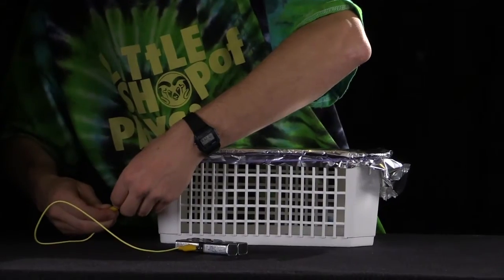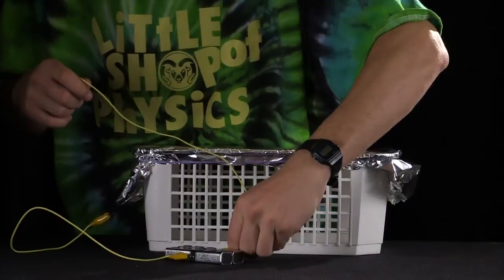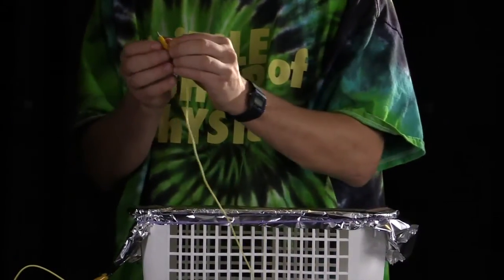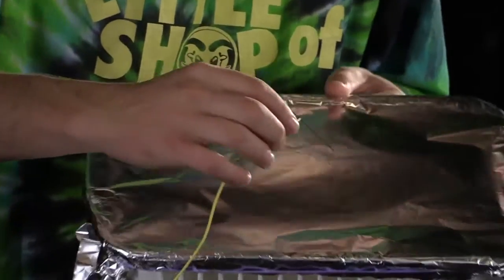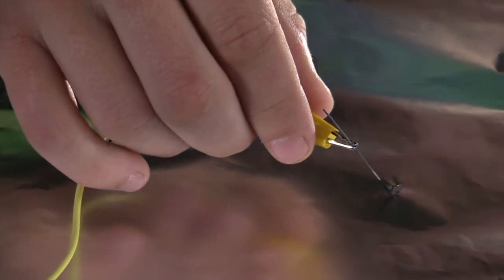We'll hook one of the ends up to the tinfoil, and the other lead will go to the pencil lead. And there we have our baby plasma cutter.